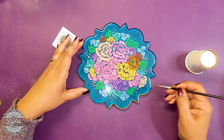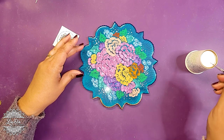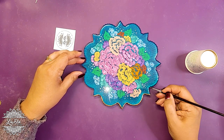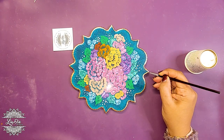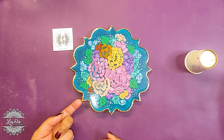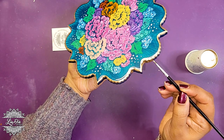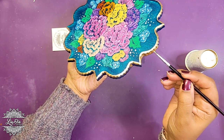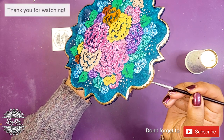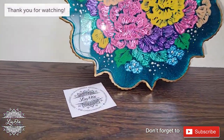I found that the non-metallic paints kind of flattened out once the resin went on — the resin itself seemed to flatten them, whereas the metallics really still held the look of the structure; you can actually see the texture in them. So I'd say if you want to use these 3D fabric paints for your pieces, definitely go with the metallics, unless you want a flat look — in that case you can do the non-metallics.